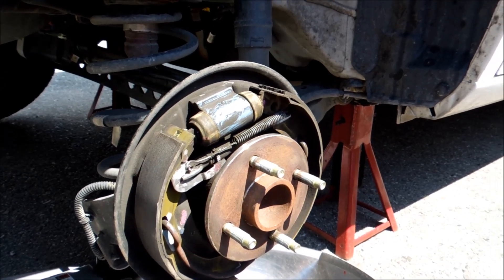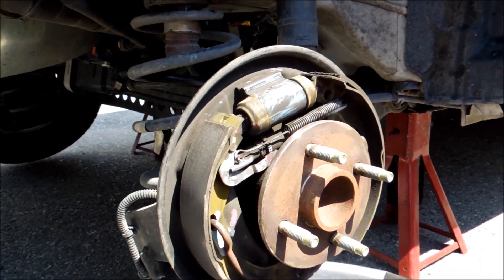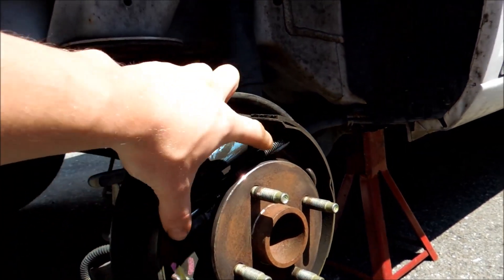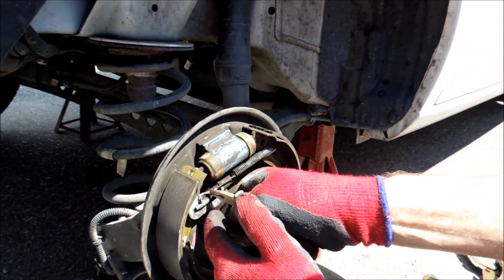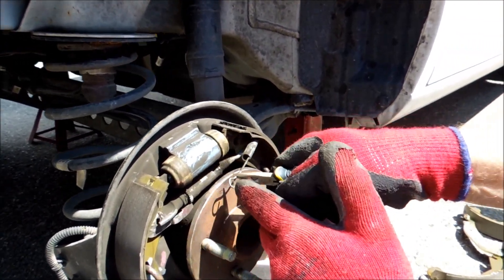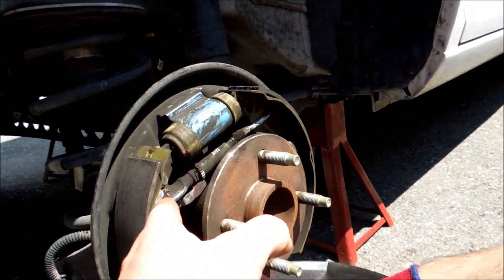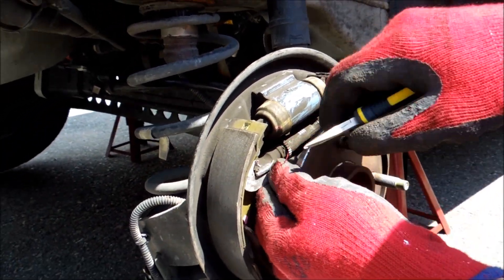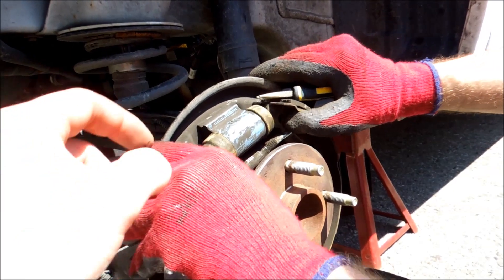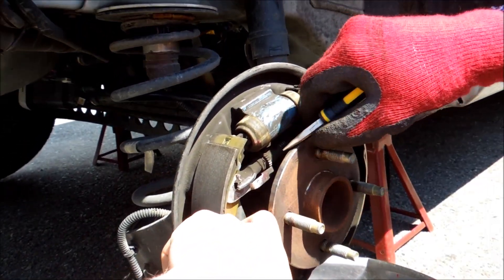The next thing we're going to have to do is disassemble all this - it's always about the starting point. I like to try and remove this spring first, so that way we can take out the portion right here first, so you have nothing that's going to fling at you when you do the next portion. Now you can see after you remove that spring, everything in here is pretty loose. We can just leave those parts together and pop this clip out right here.